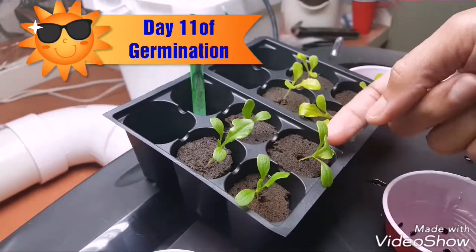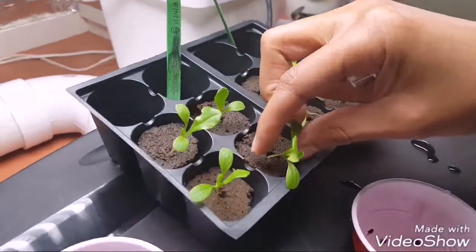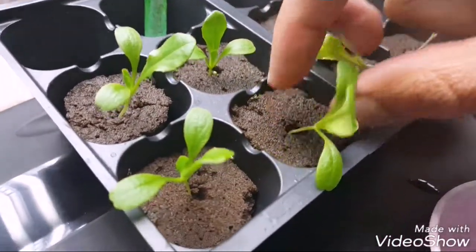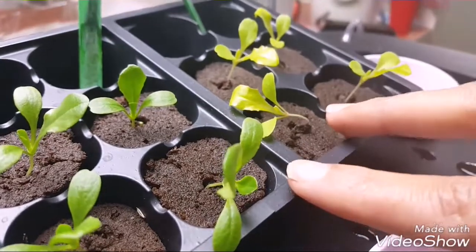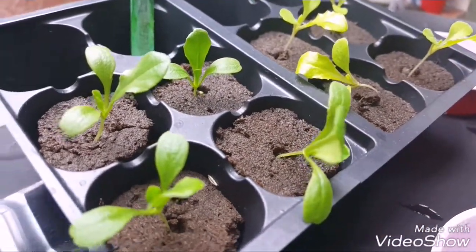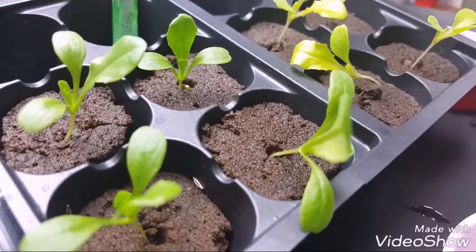In one of my first videos I showed you that the stems had done some stretching. You can see here on this poor plant and this one — these two stretched quite a bit. This was just one of the mistakes that we learned. Like I said, we're gonna make mistakes because it's our first time doing hydroponics.